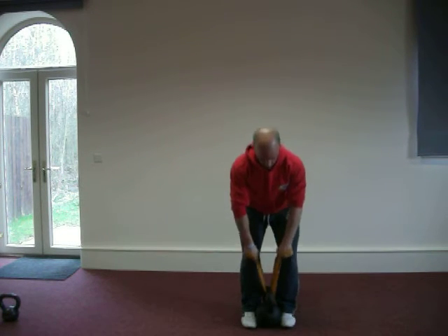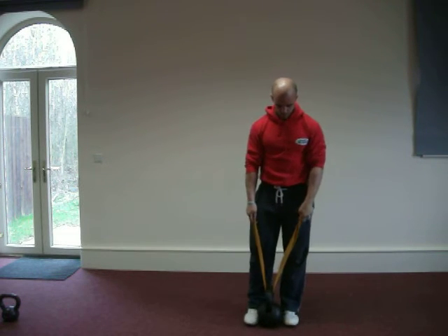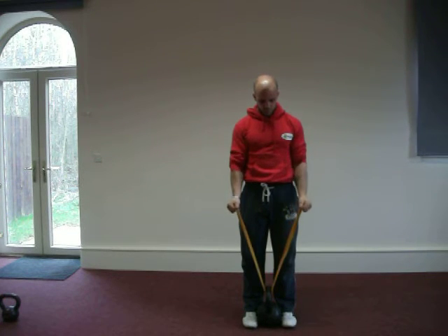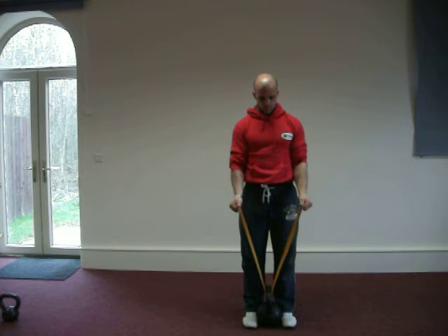The next one will be the bicep curl. Once again loosening the bands and getting the correct tension. Keep the tummy nice and strong in the core, keep the movement isolated, and contract those biceps.